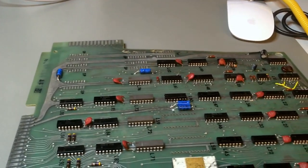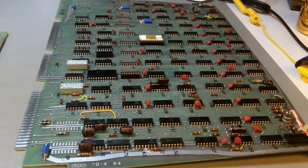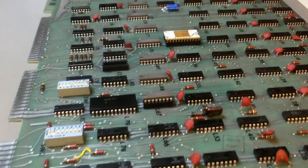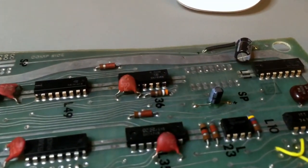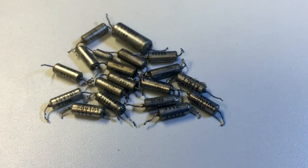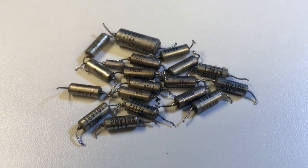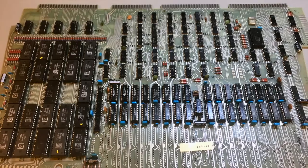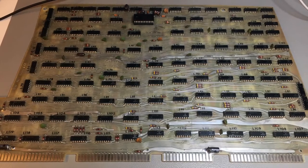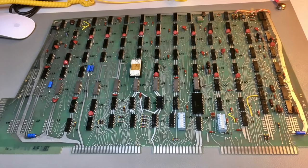The blue capacitors you see on the IO board are all new. All the capacitors shown now are after the boards have been recapped, all sockets cleaned, and all edge connectors cleaned — this is the final result of the refurbishment. These are the replaced capacitors from one or two boards, and this is the final result. Assuming there are no actual defects and all ICs are fine, this completes the process for the large digital cards.